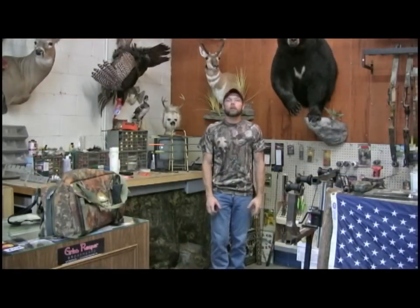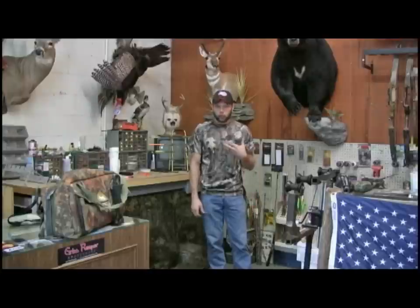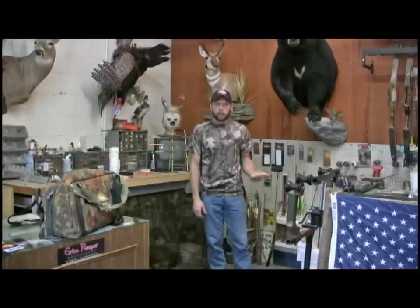Hey everybody, this week we're going to be talking about one of the most common things that I get emails about, and that's the peep sight that won't align when you draw your bow back. I'm going to show you guys the reasons that this usually happens to the peep, and I'm also going to show you how to fix those problems.